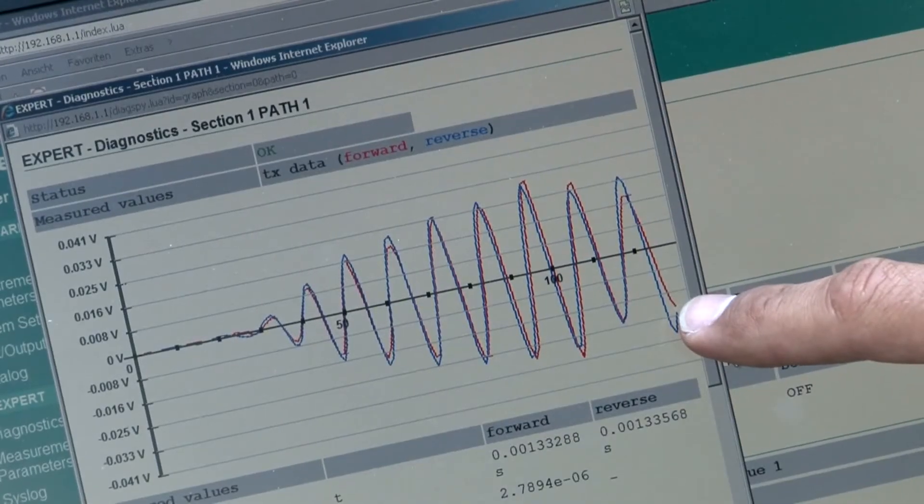Take a look at the signal the sensors receive. This gives you a good impression about the quality and robustness of the measurement.